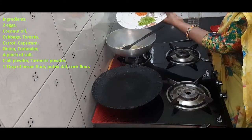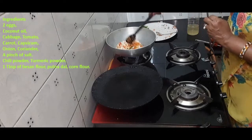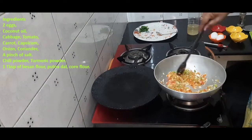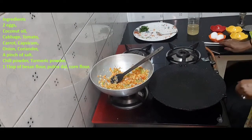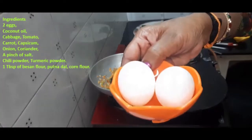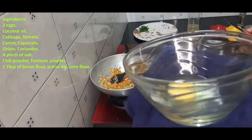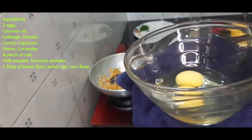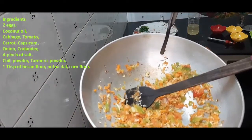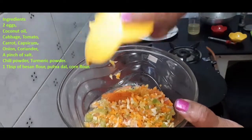Now, let's take a look at the vegetables. When you put the omelette in the bowl, put it in the bowl.